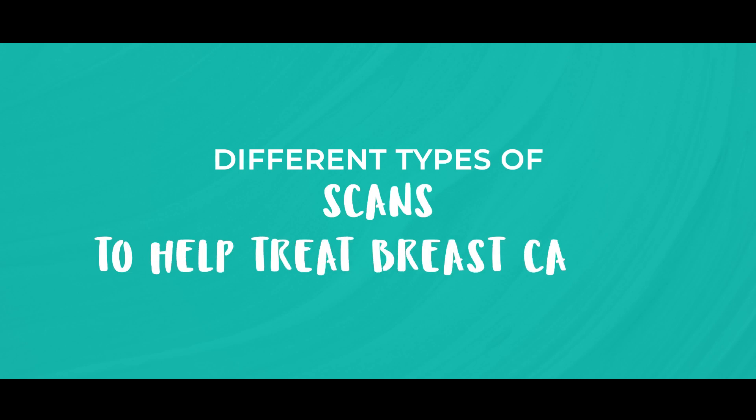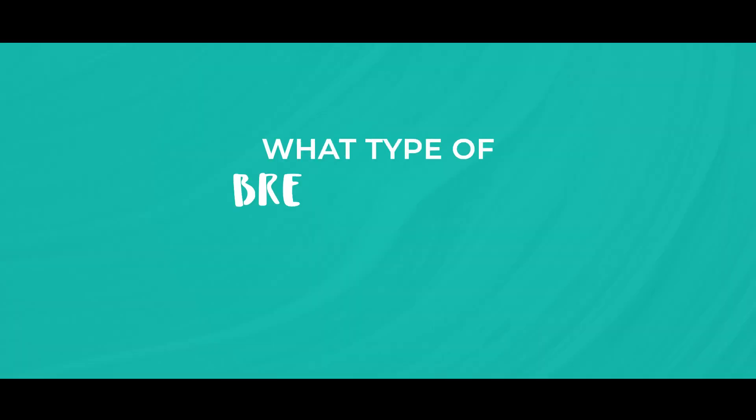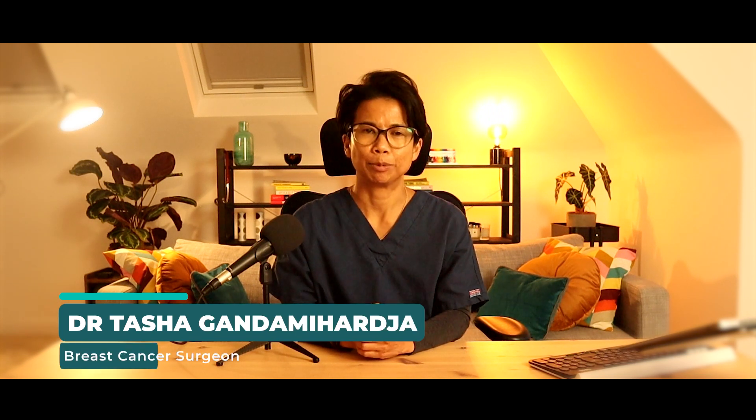Hello everybody and welcome back to the channel. Today I'm here to guide you through the various scans that are crucial in the journey to diagnose and treat breast cancer. But before we start, I'm going to ask you this question: what type of breast cancer may need an MRI scan? Stick to the end of the video and I will give you the answer. Hi, my name is Dr. Tasha and I'm a breast surgeon.